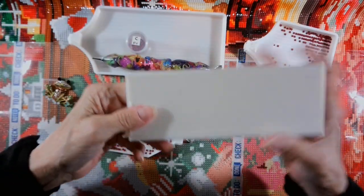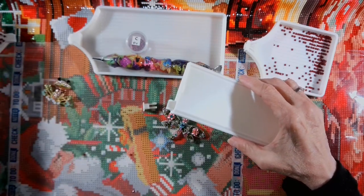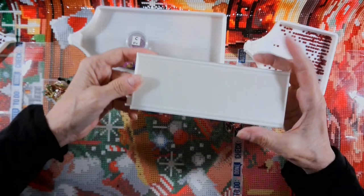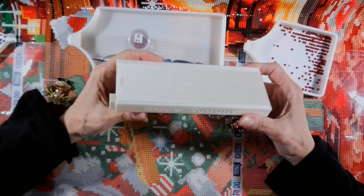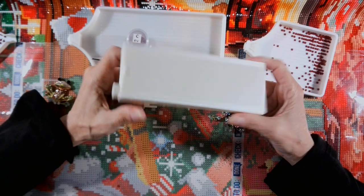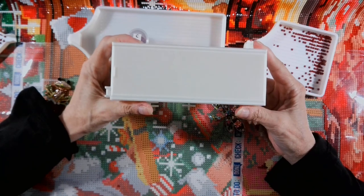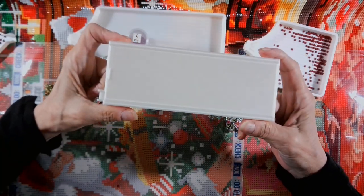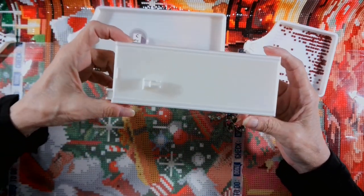I felt so sorry for this person because either I didn't write the instructions good enough, or they didn't read the description on the Etsy listing. So I thought I would do a video on how this 'long tray with lid and plug' — which is the name of it in my Etsy store — works. One of these days I'll give it a better name than that.